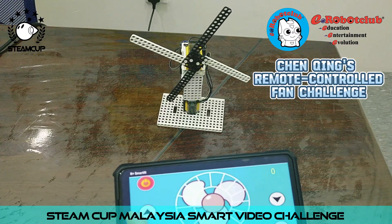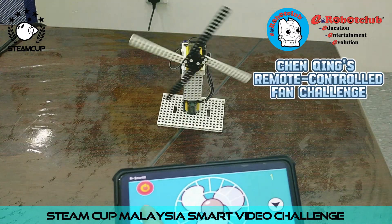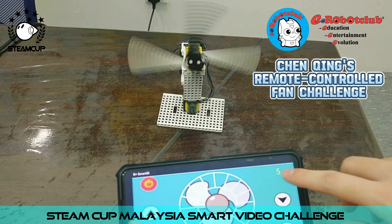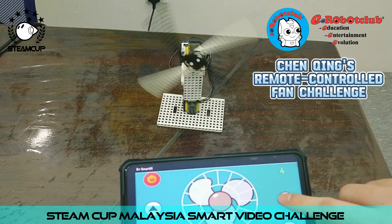Next, we have the increase speed button and decrease speed button. So when we increase, the fan will turn faster. There are five values, 1 to 5, which is shown at the screen here. And we can decrease to make it slower.